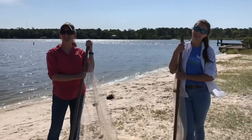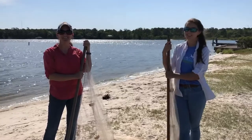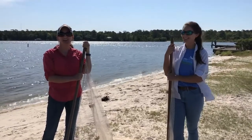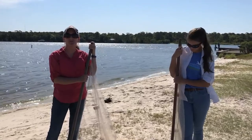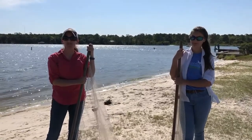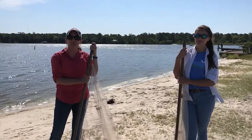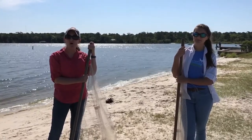Hi, welcome back to Weeks Bay Reserve. I'm Clary Zubrick with Angela Underwood, and we're part of the education team at the Reserve. Today we want to introduce you to our Squeaky Sneakers program, which takes students and adults to explore the bay, and then they express what they've learned through art.